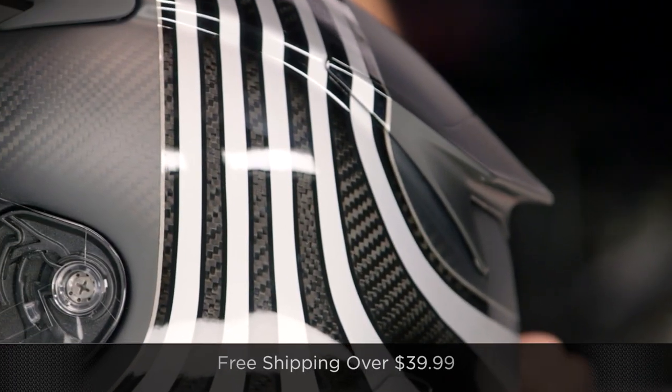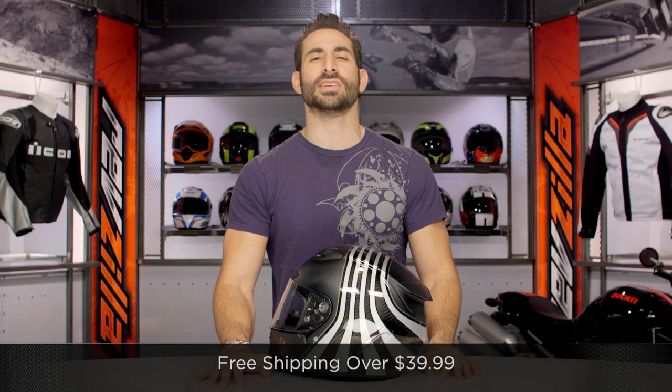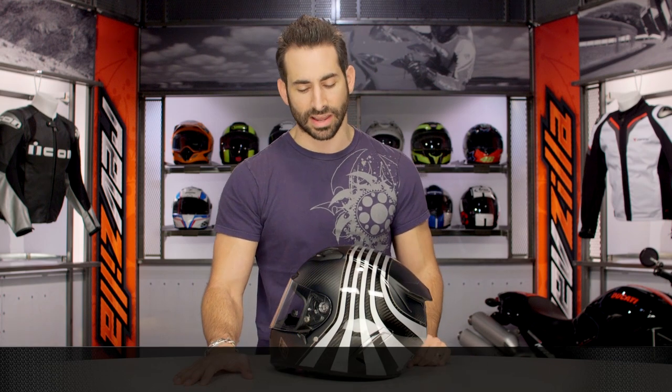If you're concerned about fit, remember we're going to ship for free over $39, and I'd love to get your gut reaction. Click our logo, subscribe to us at RevZillaTV on the YouTubes. You need to follow the videos we're constantly rolling out.